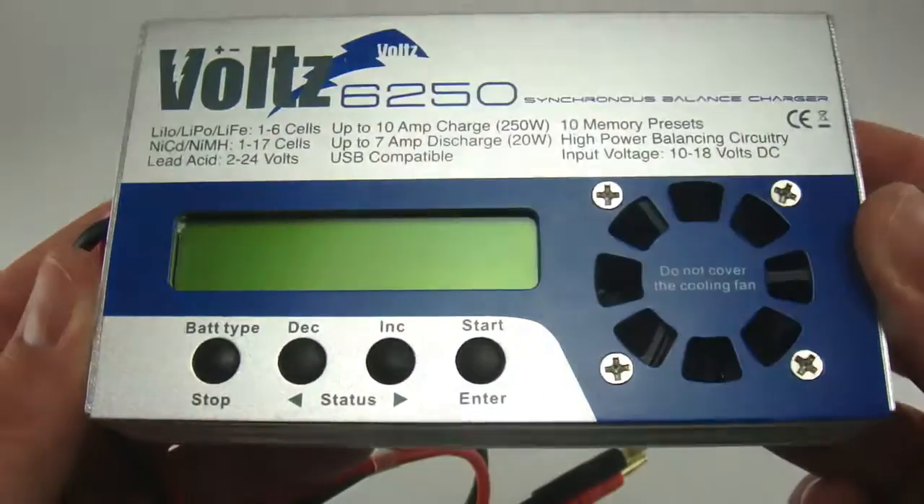This allows you to finish your charge in approximately 25 minutes. The Volts 6250 — another great product from Revco RC.